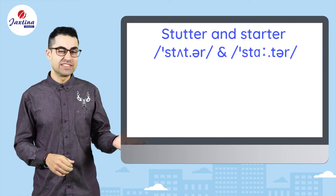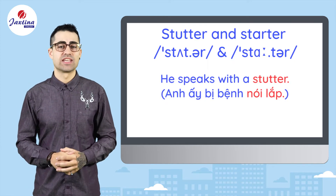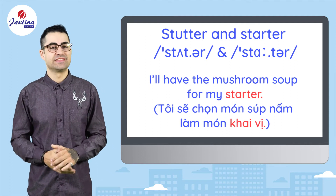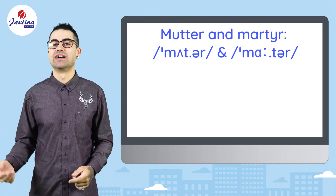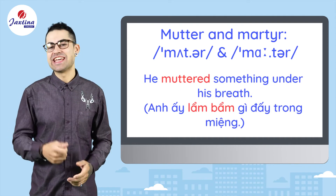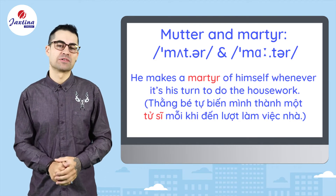Stutter and starter. He speaks with a stutter. I'll have the mushroom soup for my starter. Mutter and martyr. He muttered something under his breath. He makes a martyr of himself whenever it's his turn to do the housework.